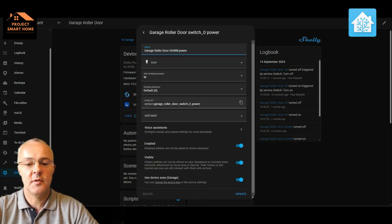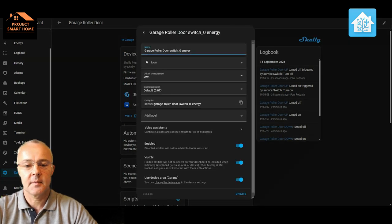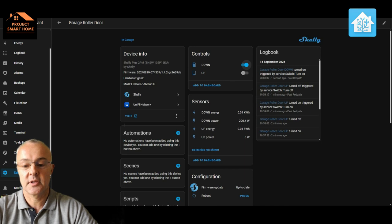By either opening or closing the garage door I can see those sensors being triggered and work out what each one does. It's quite a nice feature if you're into home energy monitoring — it could be something I put into the Home Assistant energy dashboard as well, just to see how much power that's using. It's not huge amounts — only 296 watts, which isn't too much really. They're now all renamed and we've got sensible names for the controls.